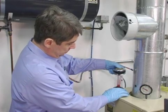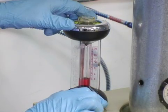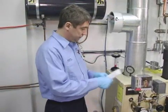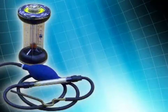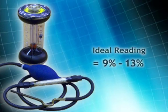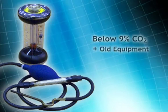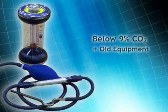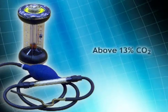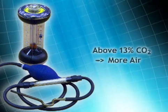Depress and release the valve on top of the analyzer several times to be sure that the zero setting has not changed. If it has, readjust the scale and repeat the test. If it hasn't, record the reading. Readings below 9% or above 13% indicate the potential of generating smoke and soot. If the reading is below 9% and the unit is more than 25 years old, the customer should be advised about the advantages of upgrading the system. If the reading is above 13%, open the air shutter slightly until you get the reading to 13% or less.